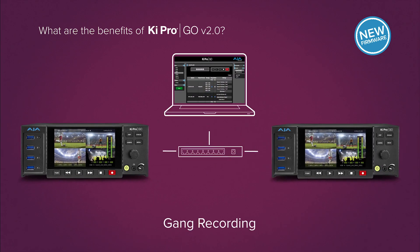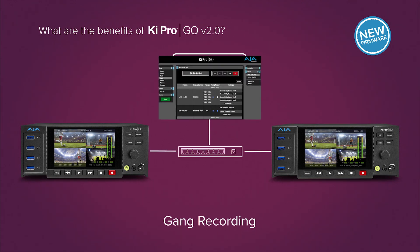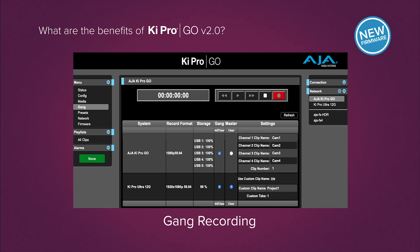Utilize multiple KeyPro units together to quickly expand your multiple source capture, and control it all from a single web browser page with KeyPro Go's built-in web server and Version 2's new multi-unit gang recording controls.